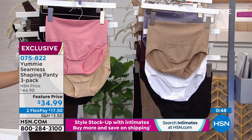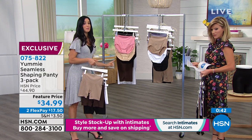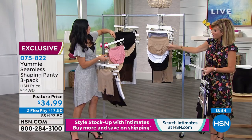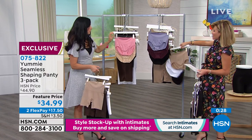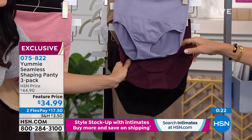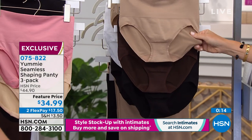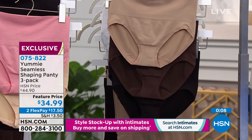Now for the brief colors: one set comes with blush, frappe, and black. This is our two black pairs and a frappe. Then there's a beautiful almond, white, and black. Right behind that is the Skyway — it's a little bit more of a gray, purpley-gray — fig and black. And then almond, coffee bean, and black. Sorry, our cards are all wrong — they're not even right.